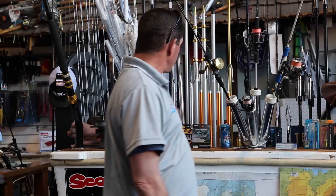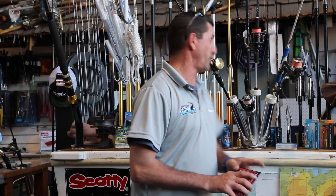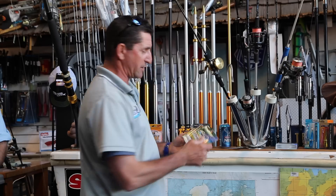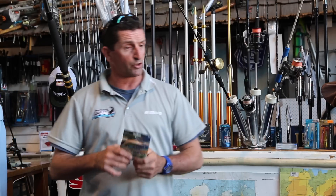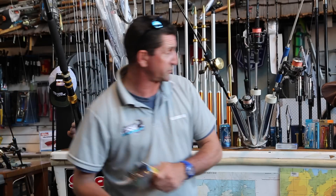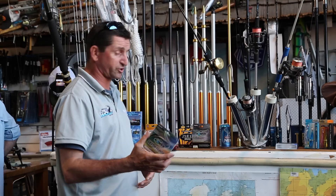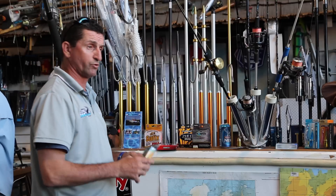I'm going to start with the lines. You can use colour-coded line if you like. Every 10 metres it changes colour, and this tells you how deep your fish are. By looking at the sounder and seeing 60 metres of fish depth, you can drop six colours out and work there. There are a lot of colour lines on the market — Shimano do a very good one.